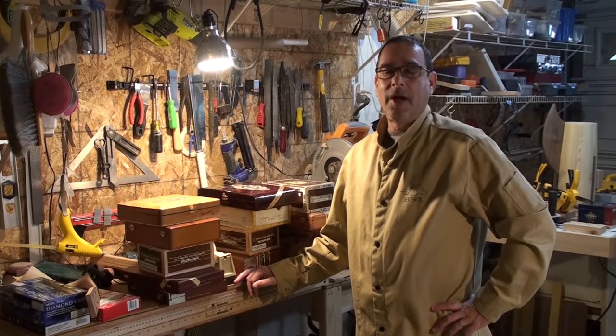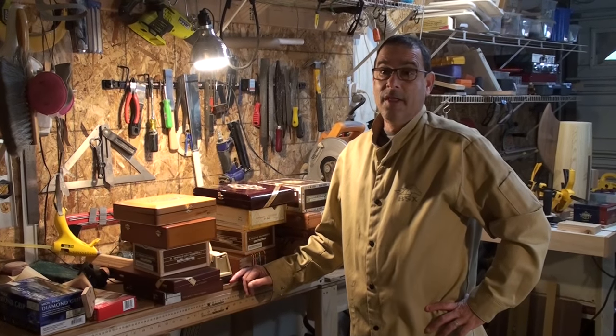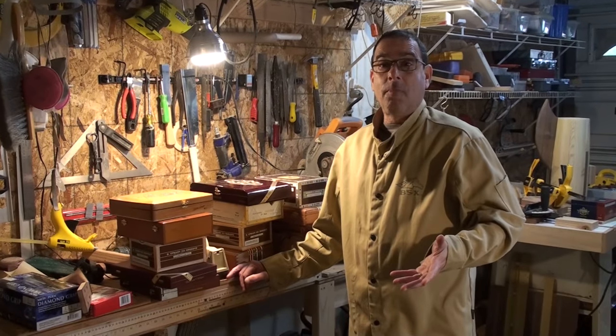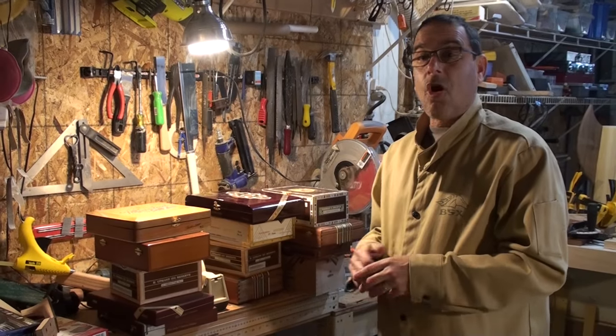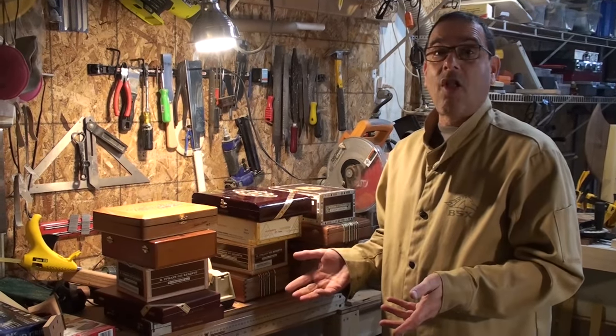Several months ago a friend of mine made a ukulele out of a cigar box and I thought it was so cool that I wanted to make one too. I asked him where do you get the cigar box, and he said just go to a cigar store. When I went to my cigar store and asked if they sold boxes, they said I could take all I wanted.